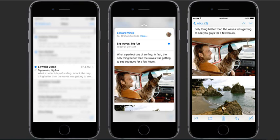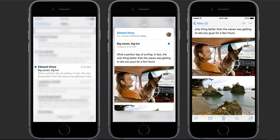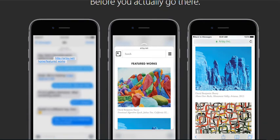Peek and pop let you preview all kinds of content and even act on it without having to actually open it. For example, with a light press you can peek at each email in your inbox. Then when you want to open one, press a little deeper to pop into it. 3D Touch helps you get through the email in your inbox more quickly and efficiently. To peek at a message, just press it lightly — the content of the email appears on top of your inbox. If it's a short message and a peek is all you need, simply stop pressing and you're back in your inbox. If you want more, press a little more deeply to pop into the message for a full view, just as if you'd tapped to open it.